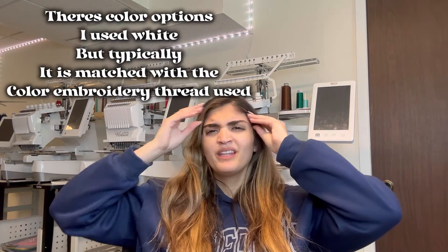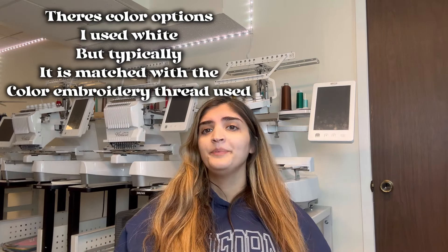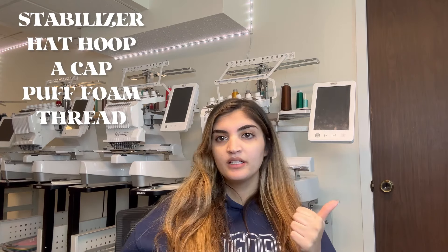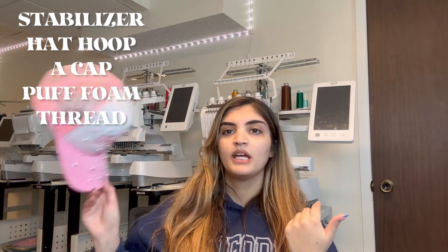For today's video you will need a few extra things beyond normal embroidery. You will need 3D puff foam — I got mine off Amazon but you can get it from Joann or anywhere. I'll link it down below; it's like a whole roll. You would also need an embroidery machine, stabilizer, and thread. You don't need the rhinestones — that's just extra — and you will need a cap. You can get those anywhere.